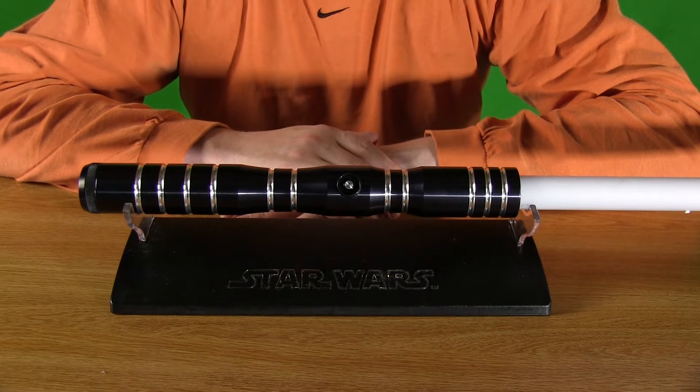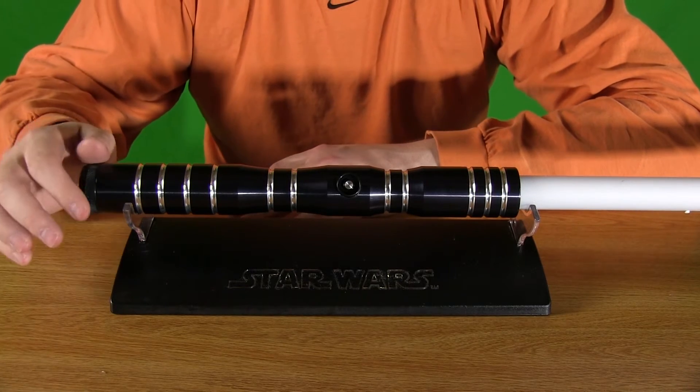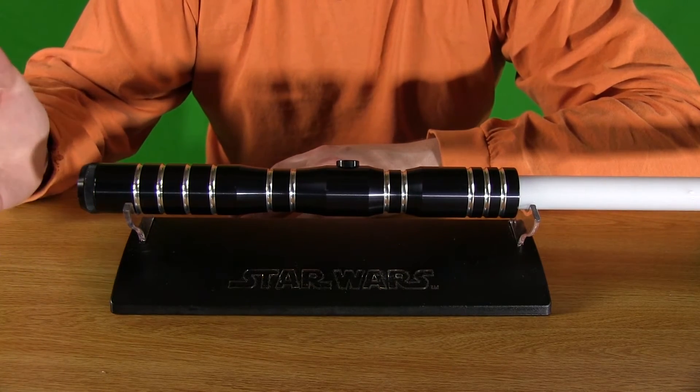And I have to say that picking it up again, playing with it, spinning it around, this is kind of a forgotten classic that I really enjoy.